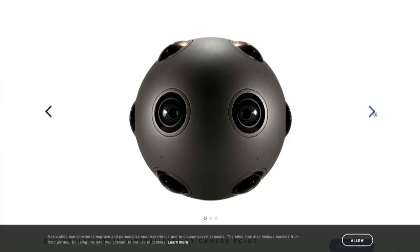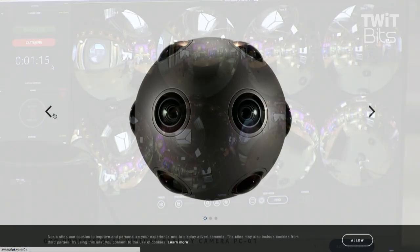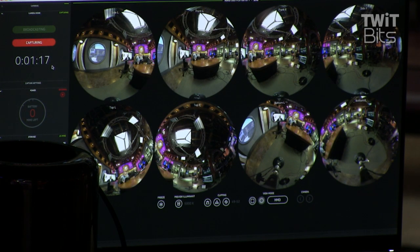We can shade the cameras, make adjustments, change a lot of things. The control is all done through that. My laptop can actually sync up — there's Wi-Fi inside the camera — so I can control the camera, start record, stop record, do all those things from a laptop.